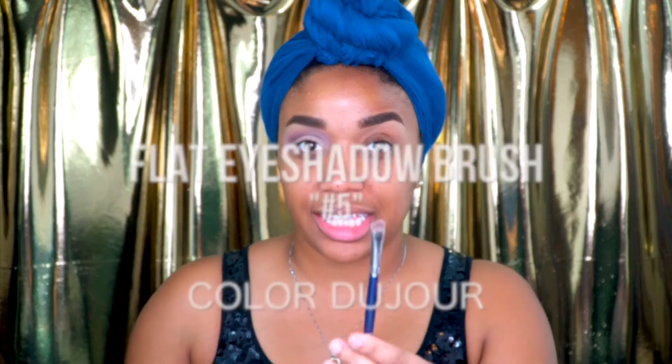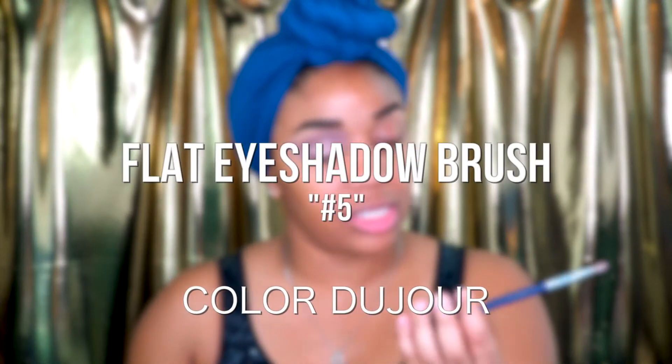Next, I'm going to take this flat eyeshadow brush — this is from Color DuJour. She's actually an amazing makeup artist in Houston, Texas; you guys should check her out. This is flat eyeshadow brush number five.